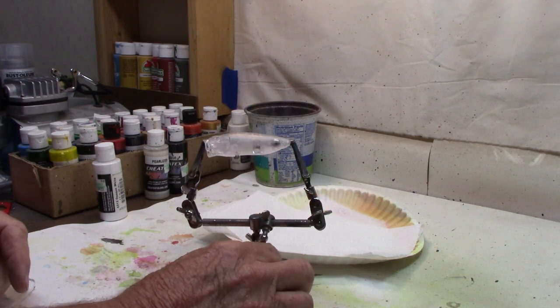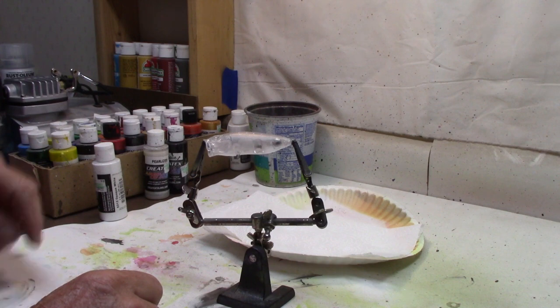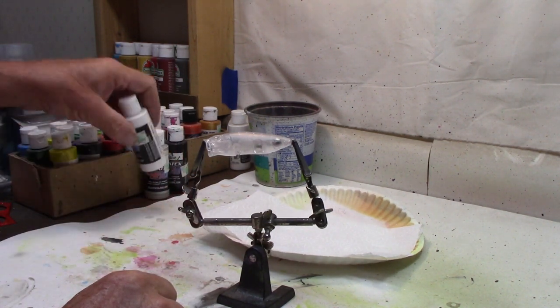Since we're working with the topwater, we have no bills, so we'll be using the helping hands on this one. We can start out with our base coat — our opaque white from Createx.